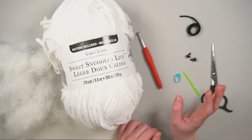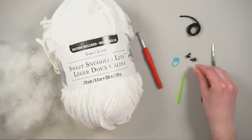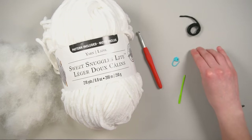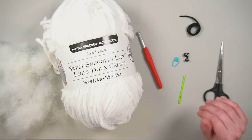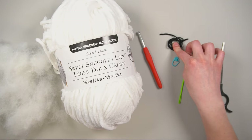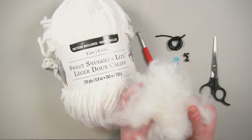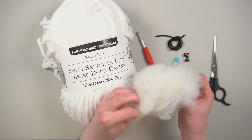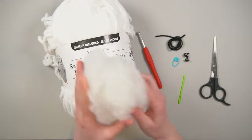For notions, I have a stitch marker, a little yarn needle, and 10 millimeter safety eyes — you can use them with the backings or without. I've been gluing mine in lately and I've been liking that. I also have a little bit of scrap black yarn — I think it's DK weight, probably from Paintbox — some scissors, and polyester fiber fill stuffing. About this much stuffing should work, though we'll see.